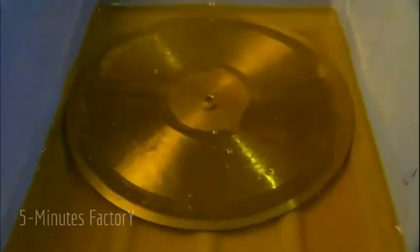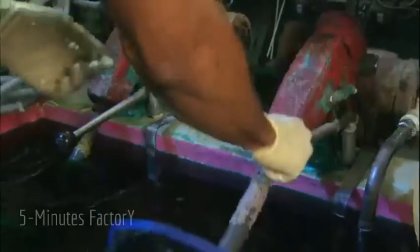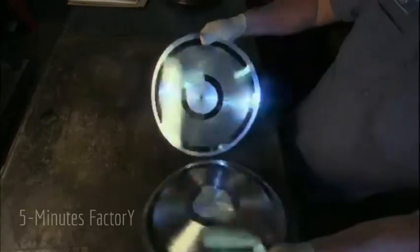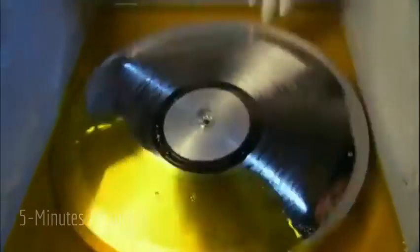To preserve the master, it's dipped into an acidic non-stick solution so it can be coated in nickel to make a grooved positive copy called the mother. Once the mother is separated from the master, it's dipped into the same acidic solution and plated in nickel to make multiple negative copies with ridges called stampers, which are used to stamp out the vinyl records.